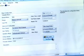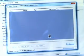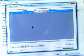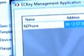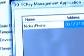In the Management application, click on View Users and you will see the name of the phone you have just registered and the last time it connected. Click on the name of the phone, change it to something you will recognize, and click Save to save the changes.